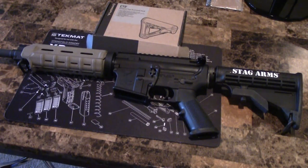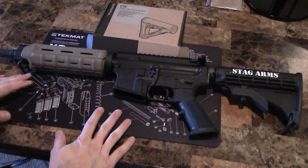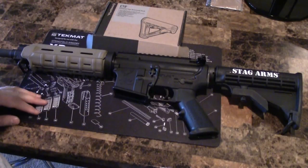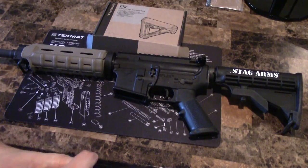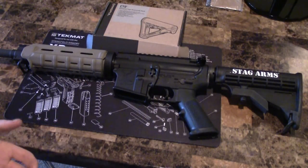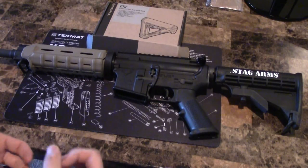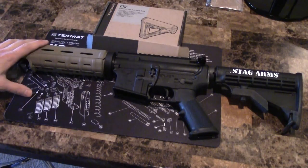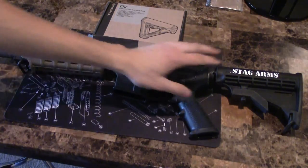In this section I'm going to be adding an upgraded stock to my AR-15. What I have is the Magpul CTR stock, which stands for Compact Type Restricted. It's pretty simple to install as long as you have the right size — there are two different sizes: mil-spec and commercial. The commercial is a little bit thicker, so you want to verify which spec matches your rifle. This one is the mil-spec.